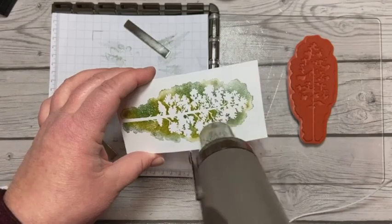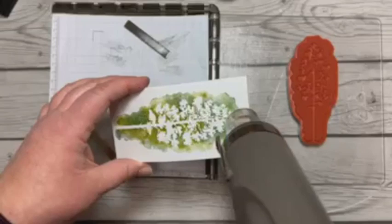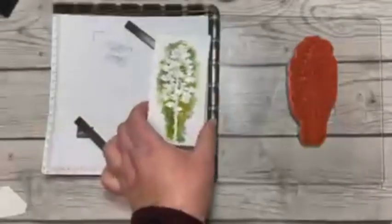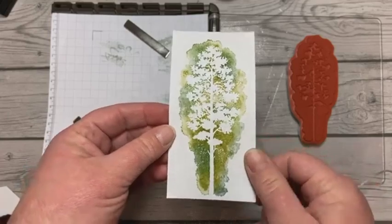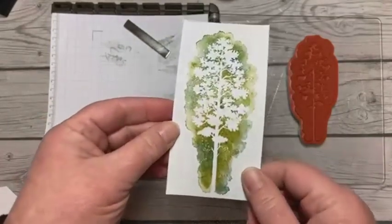In my cold basement it takes a little bit longer — it is chilly down here, my fingers right now are like icicles. So what we've got now is a shiny stamp image, or negative image.